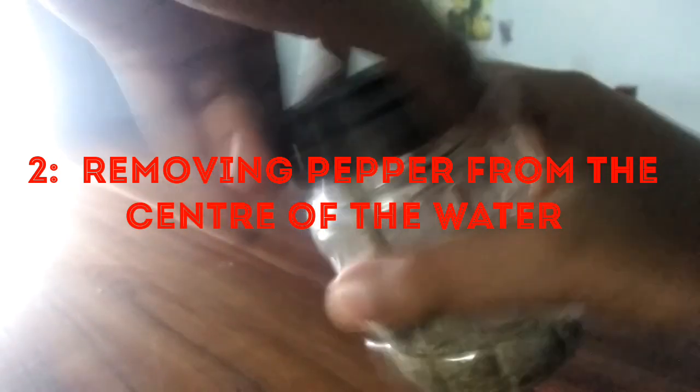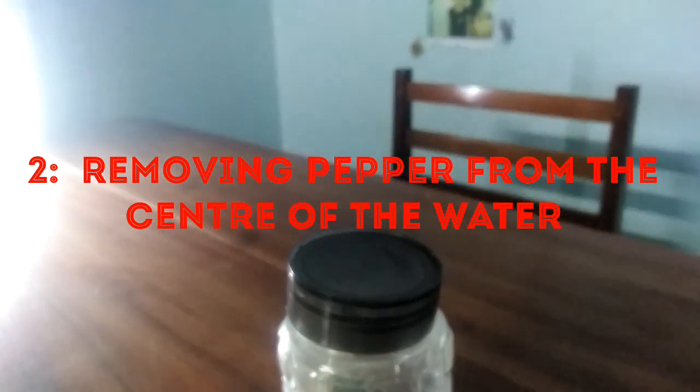For this you'll need dishwasher liquid — I'm using Pril — a bowl full of water, and some fine pepper. This experiment is called removing pepper from the center of the water.